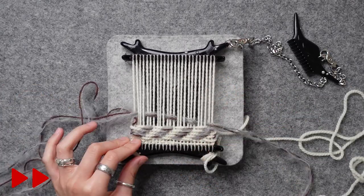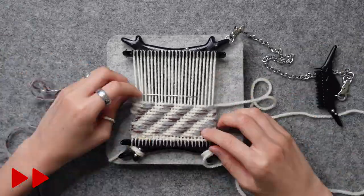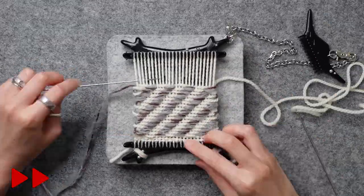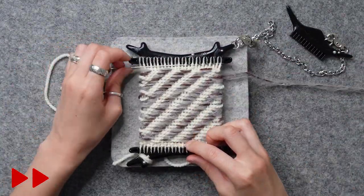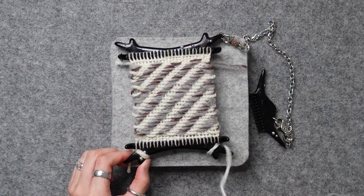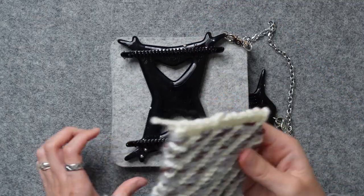Keep shifting your weft to the right by one thread and work your way to the top. Squeeze in two rows of plain weave and tie it off, cut it off, unwind, pop it off. And that's your final swatch.